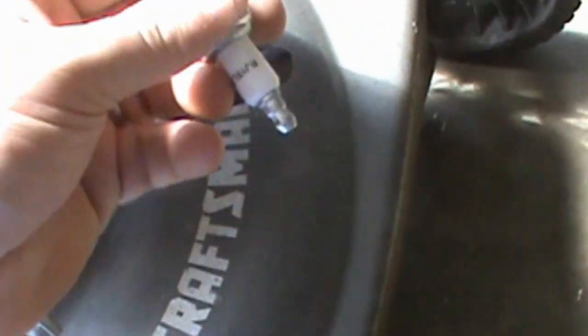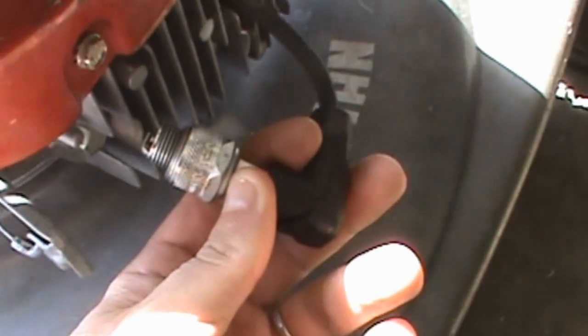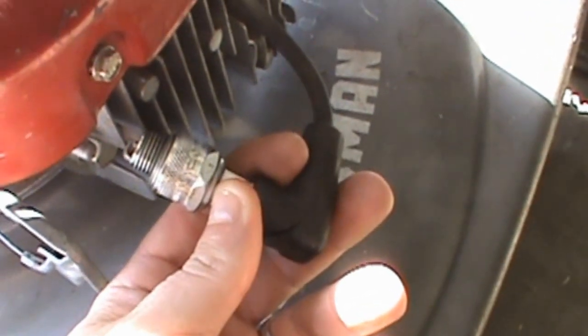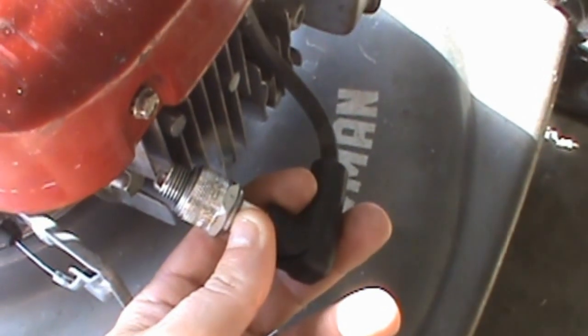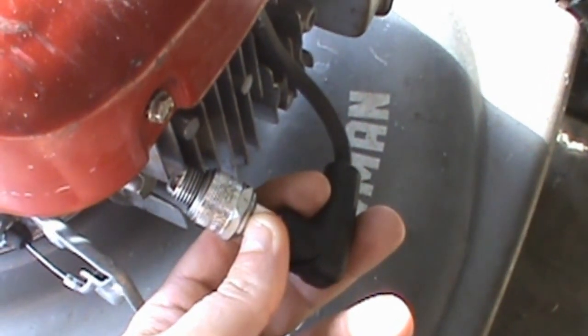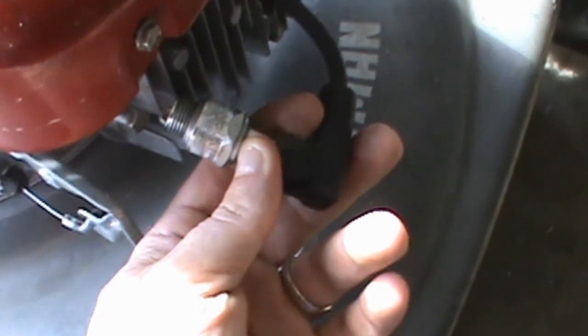Another way to test for spark if you don't have one of those light-up spark plug testers is to take your plug and plug it into the end of the coil right here like this. Once it's plugged in, take the spark plug and touch the electrode to the metal, then have someone pull the starter and see if you see a spark. If there's no spark, you either have a bad spark plug, a bad coil, or some form of a short.